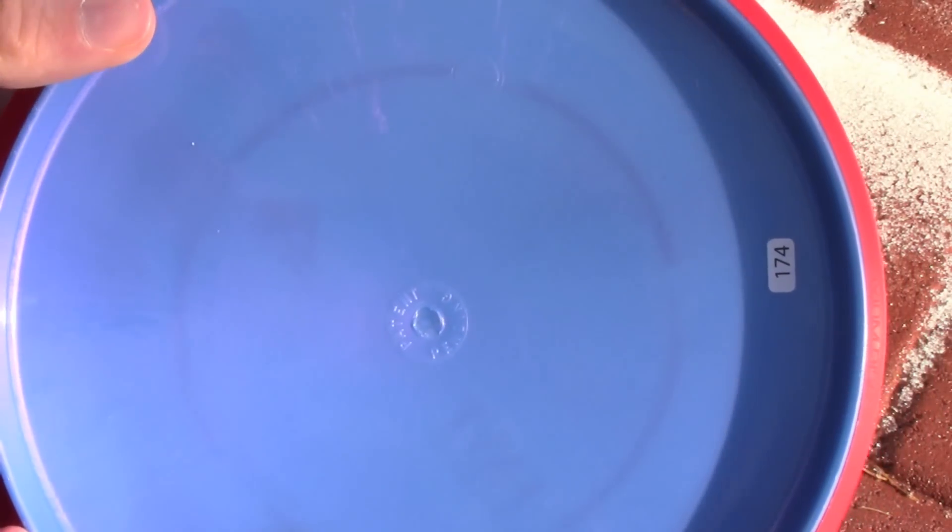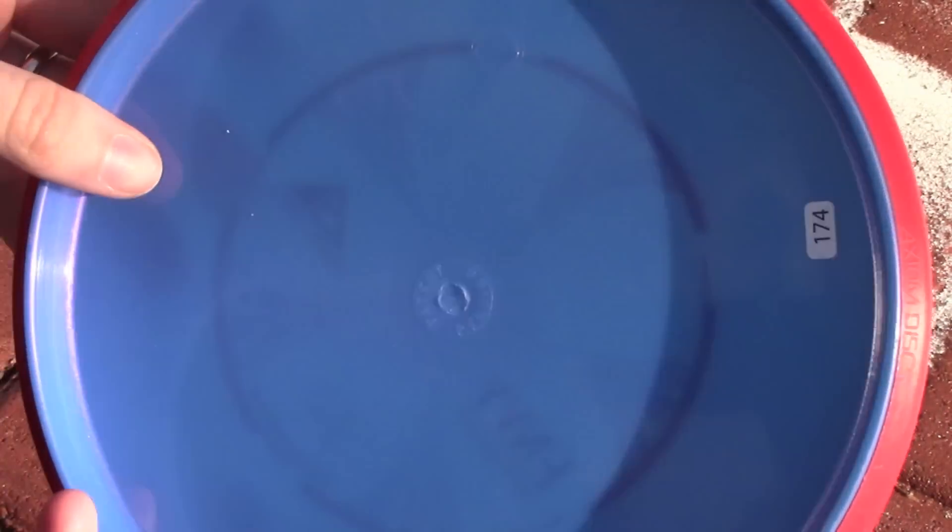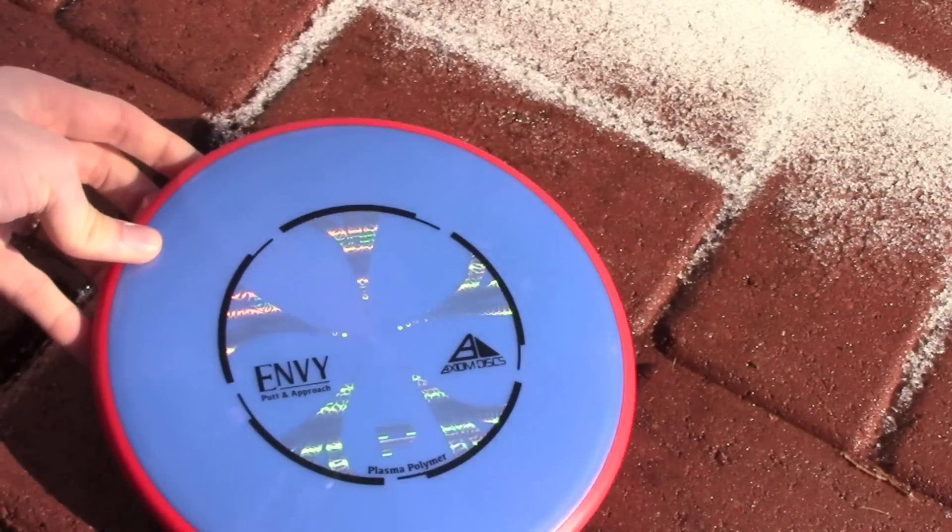It's a nice overstable putter. It holds anhyzer as well, and it'll come out of those. You can throw it straight at the basket and it'll hold it, go straight, and then fade out at the end.